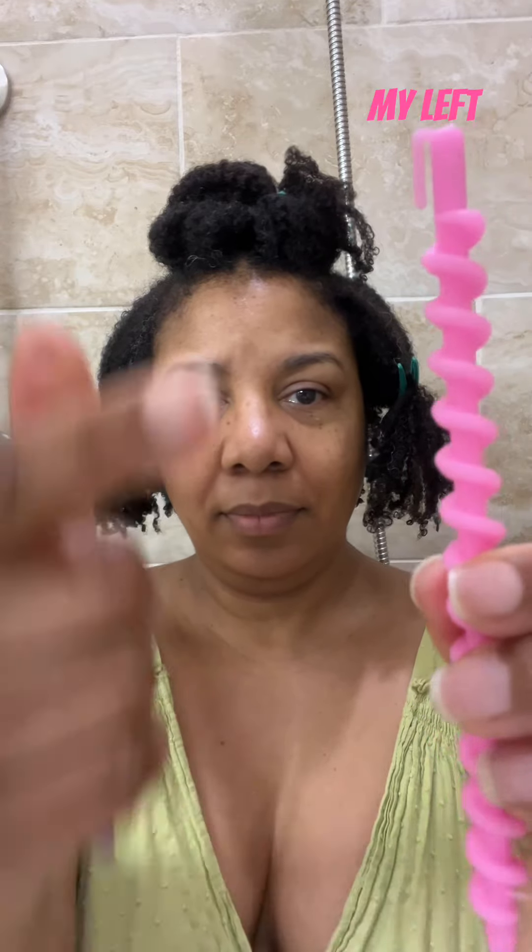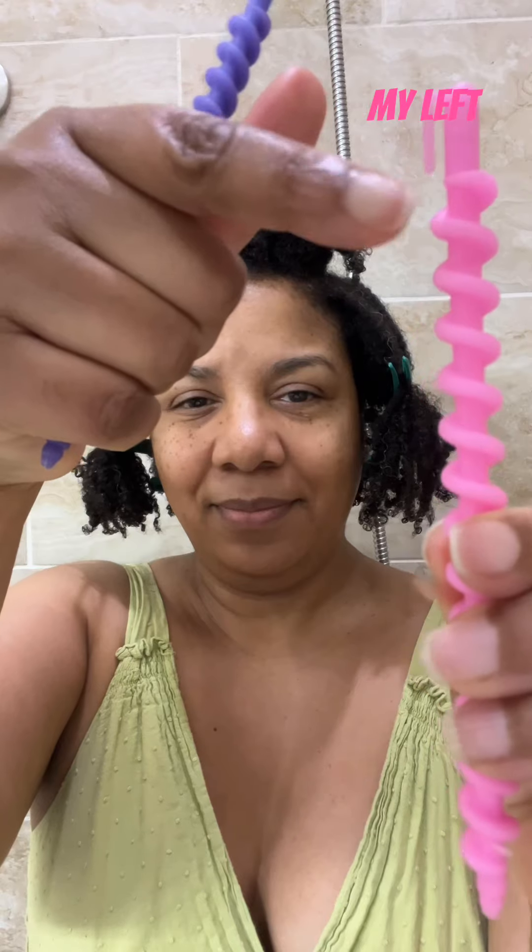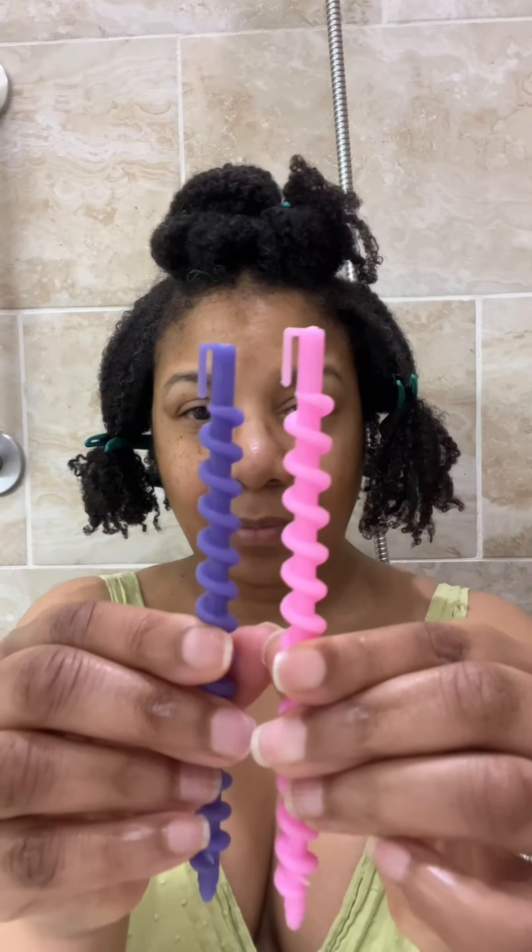Hey Crafts and Curls, Janet and Janae here. I want to take you through my spiral rod set. I'm using these very colorful curlers called spiral rods — you can think of them as a corkscrew. On your right side you want the hook facing out, on the left side facing in toward your face. So think: right away, left in — a little phrase you can remember.